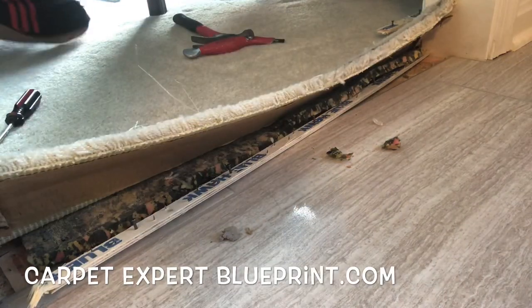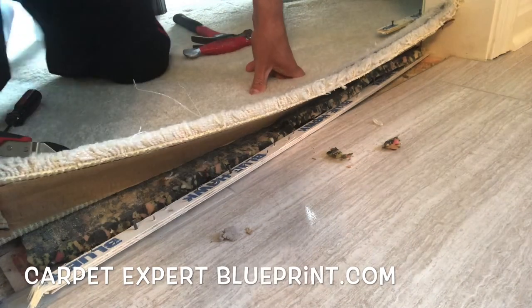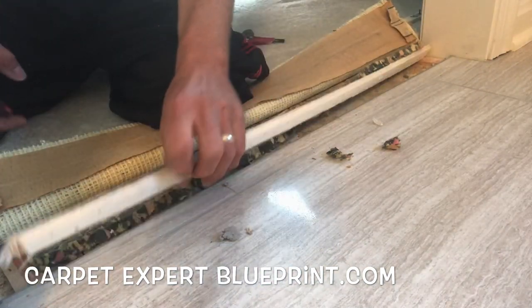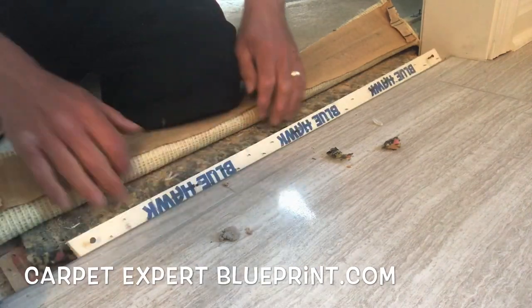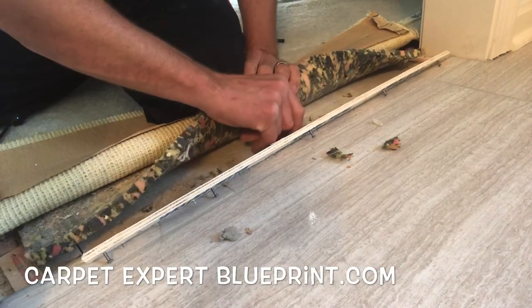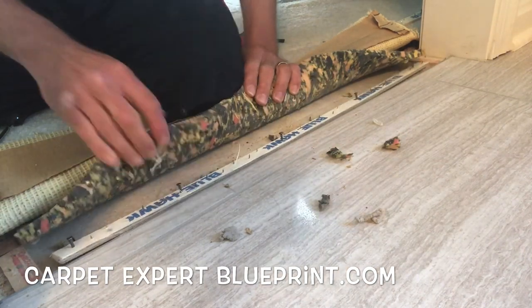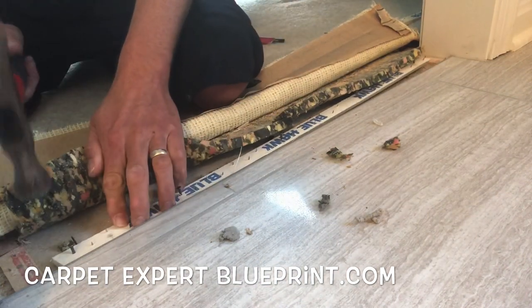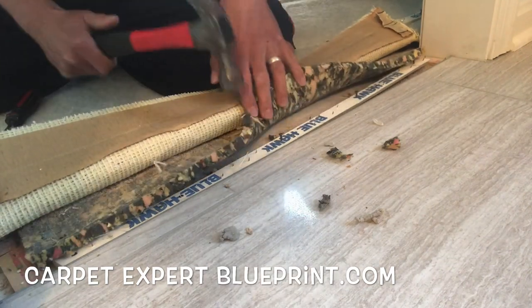First things first, we got a hot disaster on our hands here. We need some tools and we've got to clean some things up. First we're going to get some snips and cut that tack strip a little more precise. Usually we just smack it with a hammer, but we need to get it lined up a little better here, get some of that gunk and junk out of the way, get a nice flat surface to work with. Then we'll take out our hammer and tap this first piece of tack strip down.